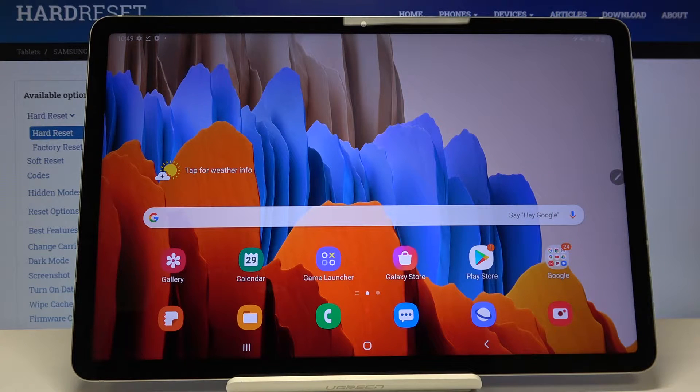Hi everyone. Here we've got Samsung Galaxy Tab S7 and let me show you how to show battery percentage on this device. So now we've got only the battery icon.